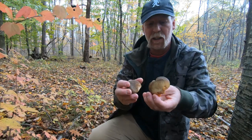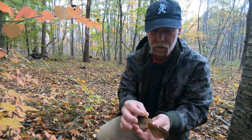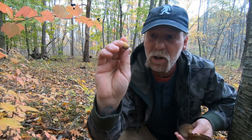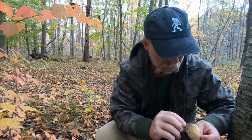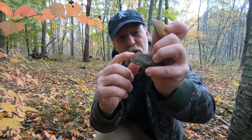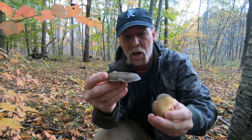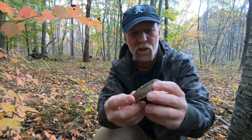The reason they call it the olive oysterling is because when it's small, usually the outer margin of it is olive. But it could be purple, it could be dark gray. It's a very striking mushroom.